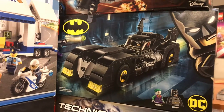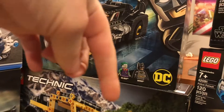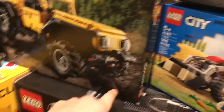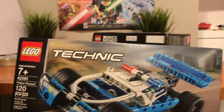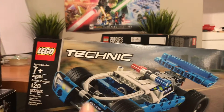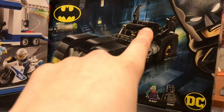This Batmobile is my second favorite Batmobile. Number one is one that's down here that I'll be showing you later. Yeah, also a cool build — really slick.